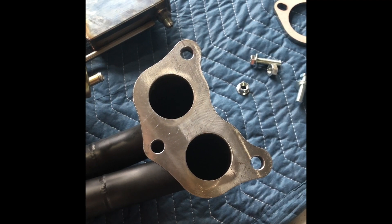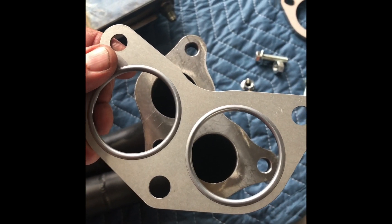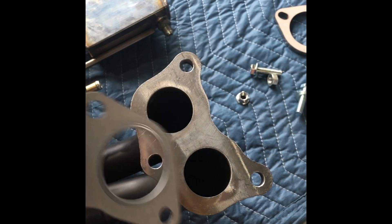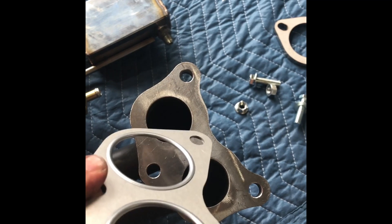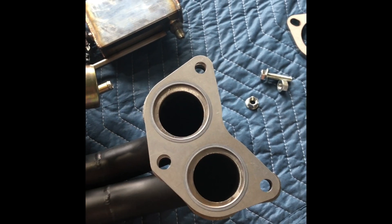A tech tip when fitting the turbo manifold: you'll see that the gasket has a bulge on one side and one side is flat. Always fit the flat side of the gasket to the cylinder head, and the bulge side goes to the turbo manifold — like that.